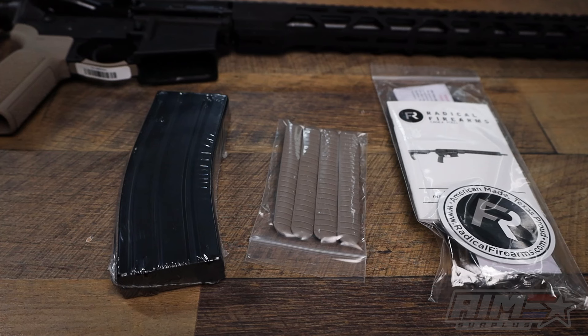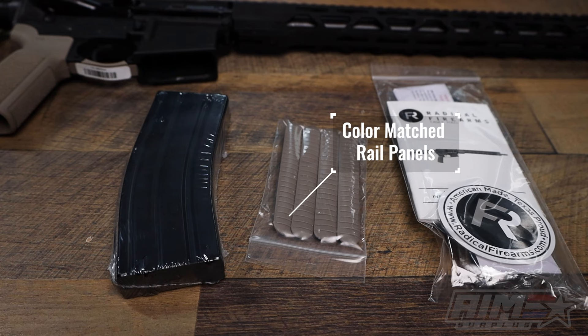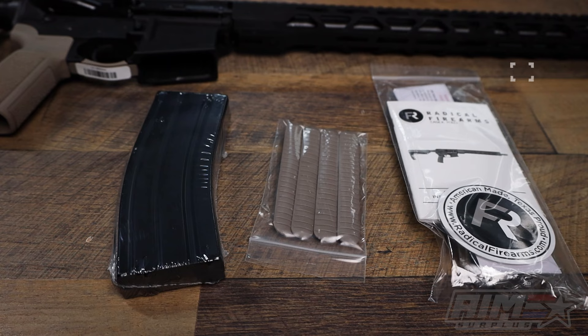Let's take a look at what they come with. Inside the box, nothing crazy — you've got a 30-round mag, rail panels that are going to match the furniture in gray, FDE, or OD green, and a packet that has your owner's manual, your lock, and a decal.